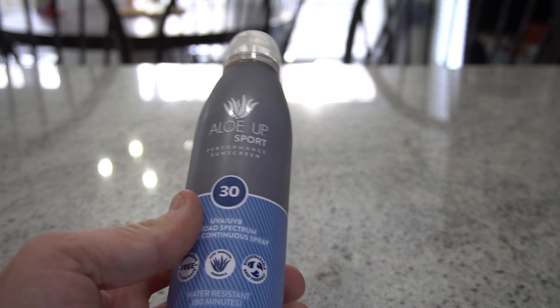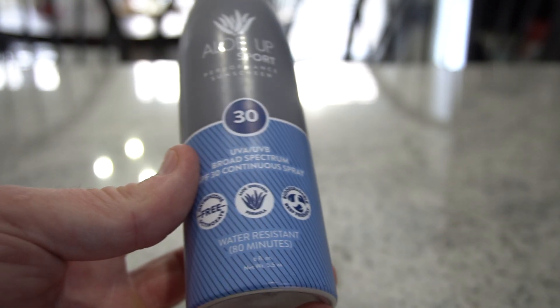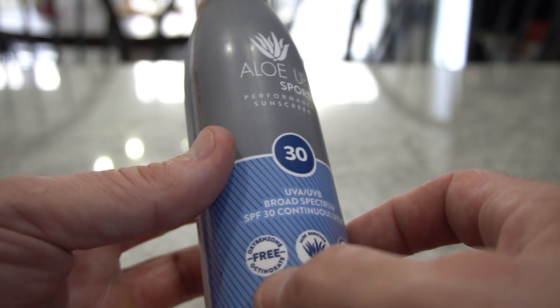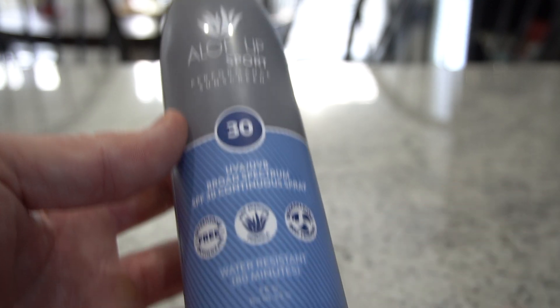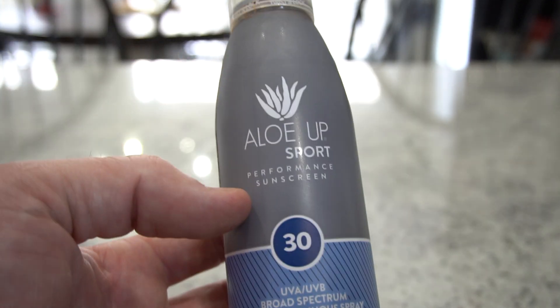Here I have Aloe Up Sport Performance Sunscreen — SPF 30 broad spectrum, continuous spray, which is great and very easy to apply. It's oxybenzone free, which is very good, aloe enriched formula, and biodegradable. It's got 80 minutes water resistant, so you can apply this, go swimming, come back, and apply again.